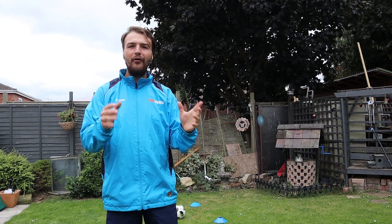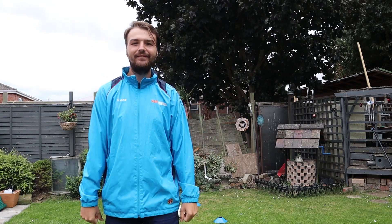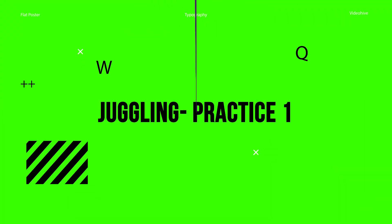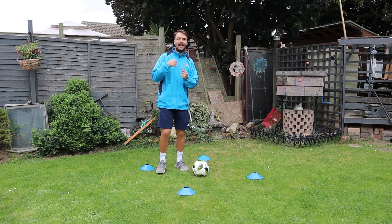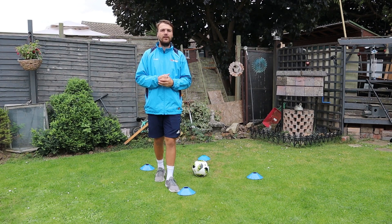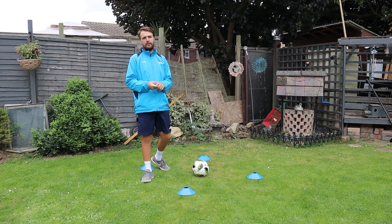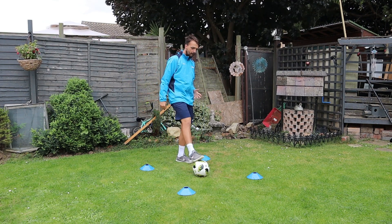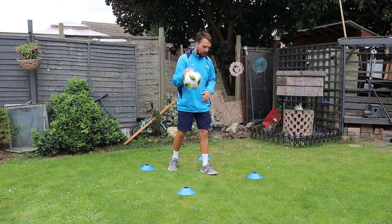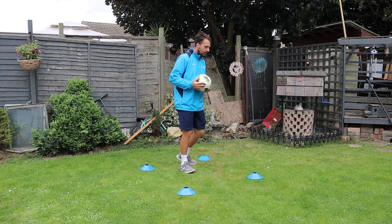Good afternoon, welcome back to the Skills Room. I am Cookie and this is Brazil Tech episode four, all about juggling. Episode four is going to be all about juggling - some of the basics and some ways you can make it harder to practice your juggling. I'm going to use the same four cone, one ball setup.